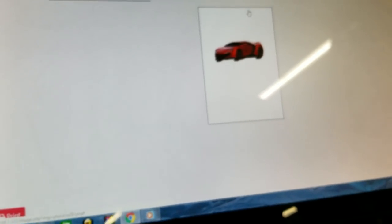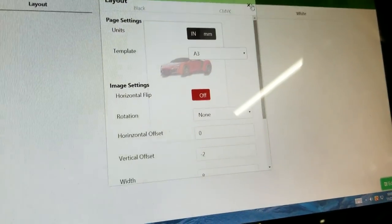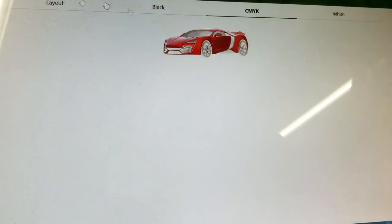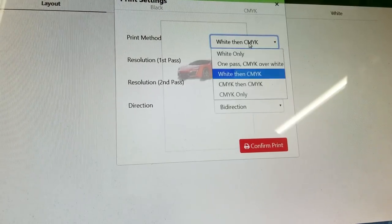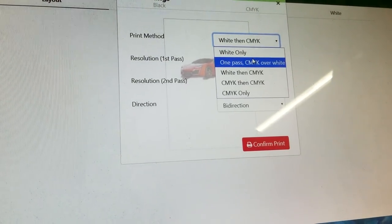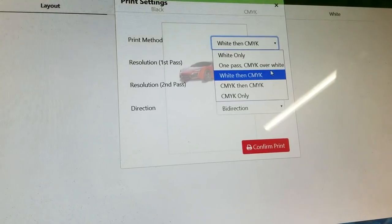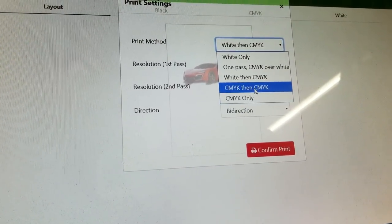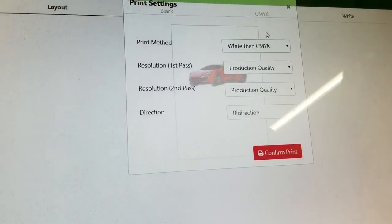Going back to the layout: if we just wanted to print CMYK only, we can select CMYK only. If we wanted to print just white only, we can print white only. We can do a one-pass white and CMYK at the same time, or two-pass white then CMYK, or two passes of CMYK to get really good saturation. We can also edit and saturate the CMYK a bit more to probably get the same results — it's totally up to you.